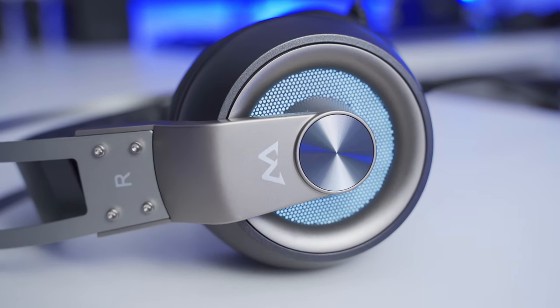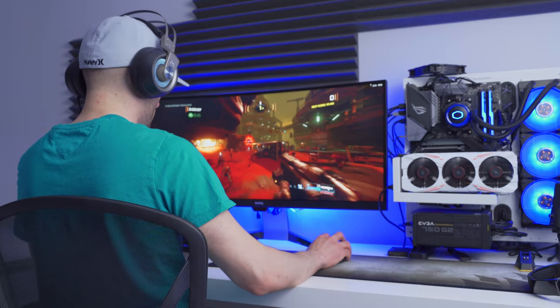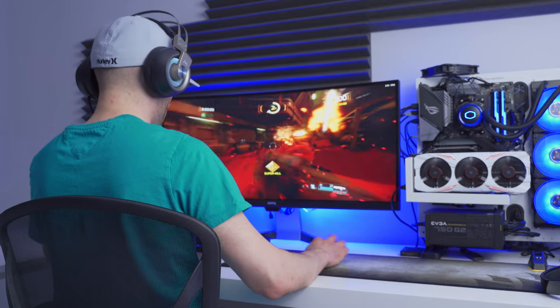Sound is delivered by two massive 50 millimeter drivers. To test them out, I played some games, listened to some music, and did some other stuff on my computer like video editing and a couple other tasks. Overall, I came away satisfied with the sound quality coming out of the headset. It's nothing crazy or groundbreaking, but overall it's actually pretty good, and I think a lot of people will be satisfied with it.